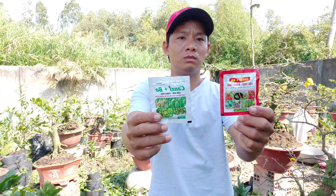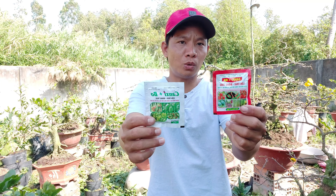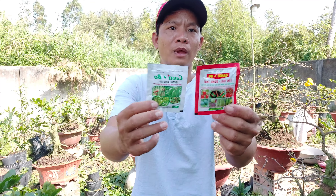Cây lớn hai mươi lít, cây nhỏ bốn mươi lít. Đó là những cái nội dung mà Công Nguyên muốn chia sẻ cho tất cả mọi người trong ngày hôm nay. Một lần nữa Công Nguyên xin chúc tất cả mọi người thật nhiều sức khỏe.